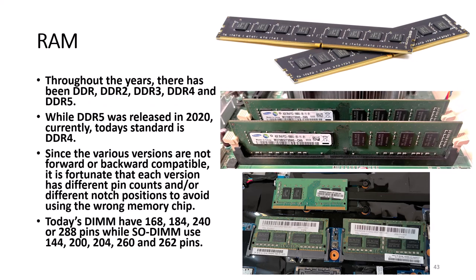Throughout the years there have been DDR, DDR2, DDR3, DDR4, and DDR5. While DDR5 was released in 2020, today's standard is DDR4. Since the various versions are not forward or backward compatible, it is fortunate that each version has different pin counts and/or different notch positions. Today's DIMMs have 168, 184, 240, or 288 pins, while SODIMMs use 144, 200, 204, 260, and 262 pins.